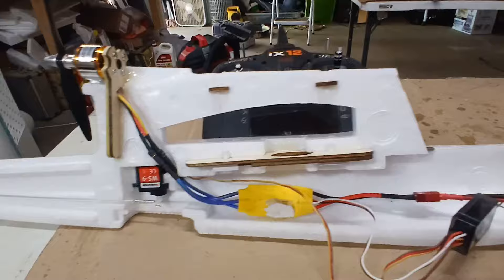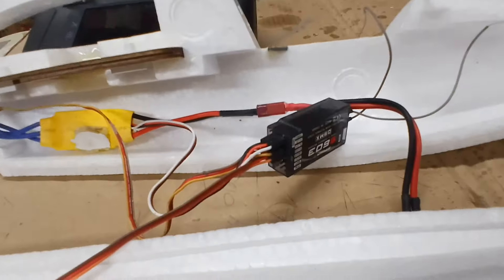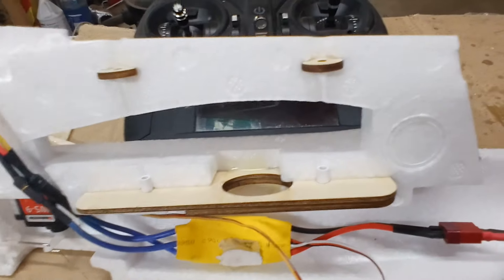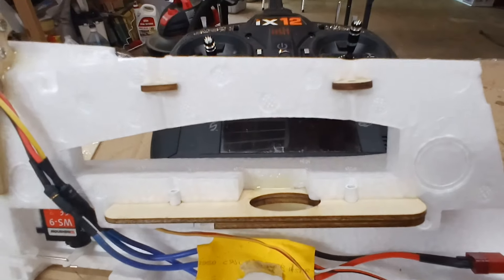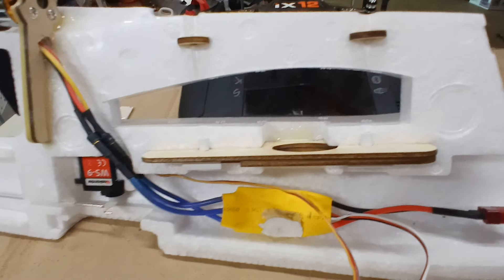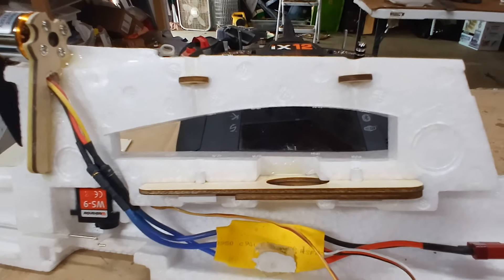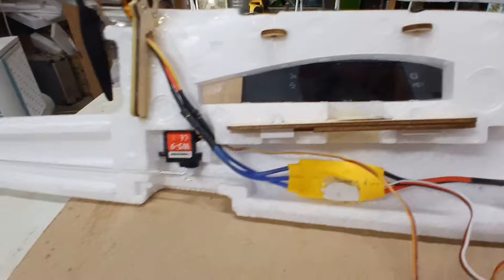Basically, make sure everything that's going to be inside is inside. I still haven't put on my little Y-harness for the ailerons — obviously the wire runs through that hole there up to the wings, which we haven't messed with yet. Make sure your pigtail is sticking out of there with your right and left aileron servo wires before you glue any of this together.